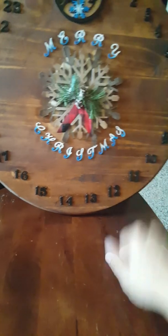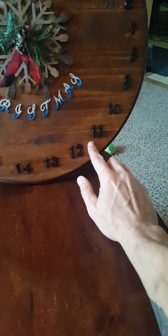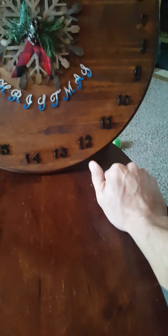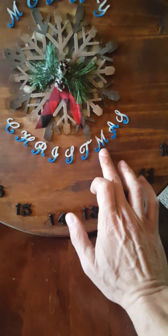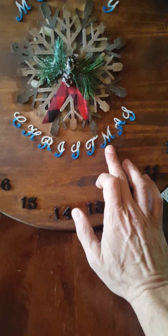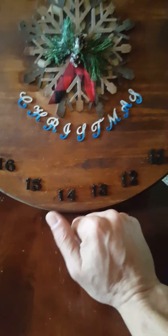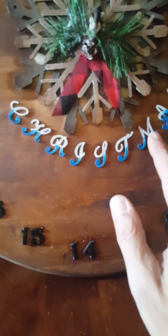I just drilled a hole right through the center of it and adhered it to the board. And these numbers I got at Michael's — they were $2.99, but if you catch a sale it'll probably be cheaper. These letters are from Michael's again. I confirmed with the client that the letters were all in caps; he didn't care as long as they were script lettering.